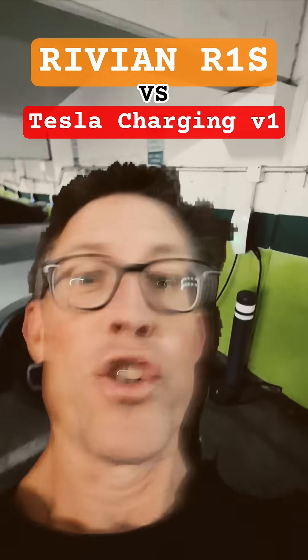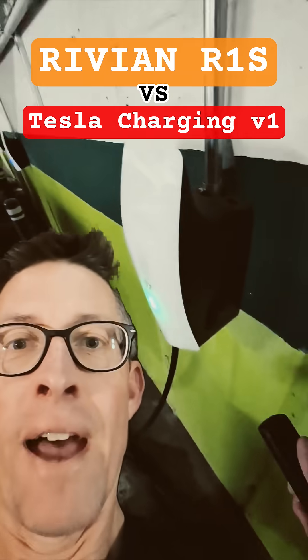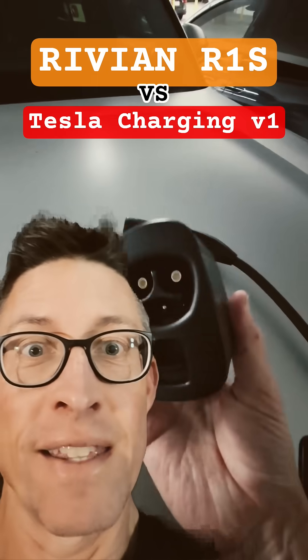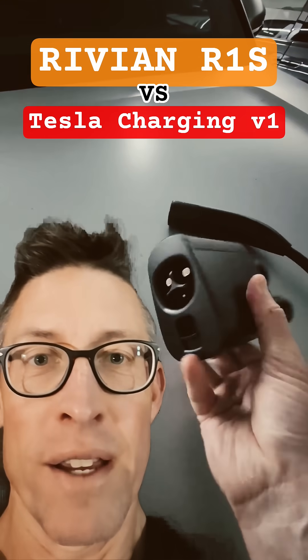Have you ever desperately needed to charge your Rivian and a Tesla charger was the only thing available? That's happening to me right now. I'm at my hotel and the Tesla charger is the only one available — not a ChargePoint or anything else.